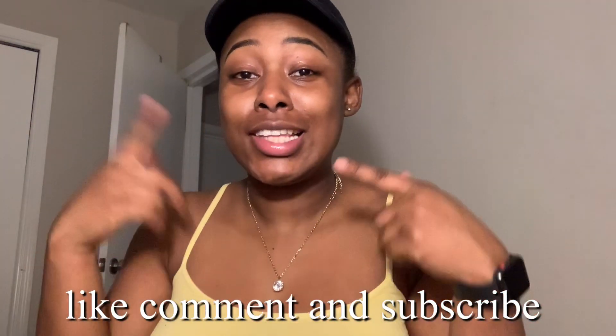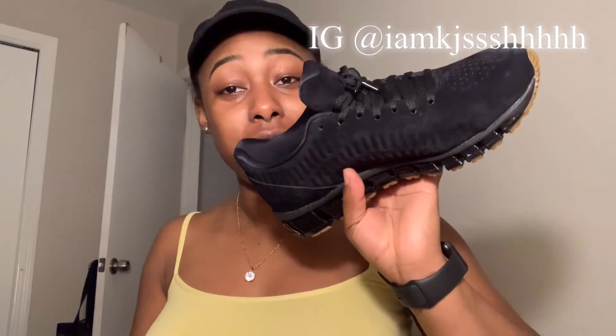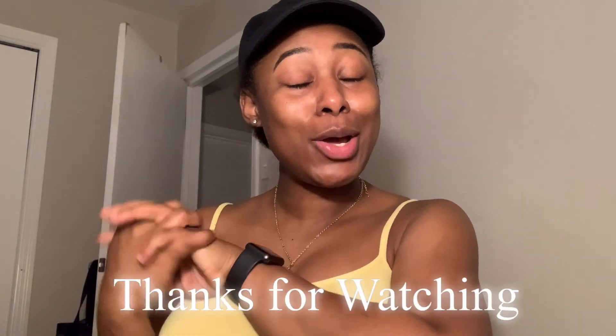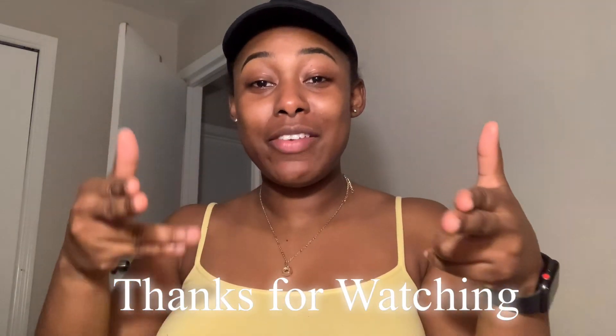Make sure you guys like, comment, and subscribe — y'all already know the deal. Definitely leave a comment down below on what you thought about these shoes. Tell me what y'all thought — is it your style? Do they look like a running shoe? I think it's like a running shoe. Like, comment, and subscribe to my channel because there will be more videos to come. Trust and believe. I will see you guys in my next video. Bye, y'all!